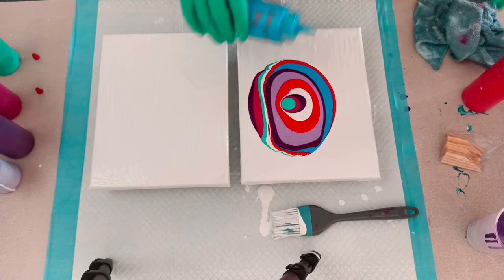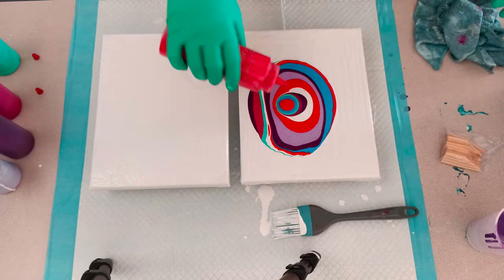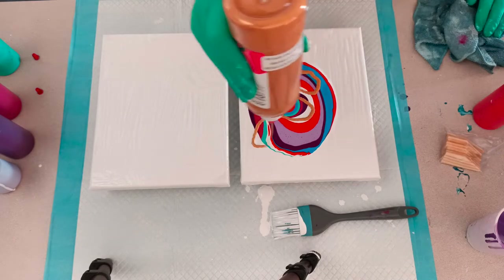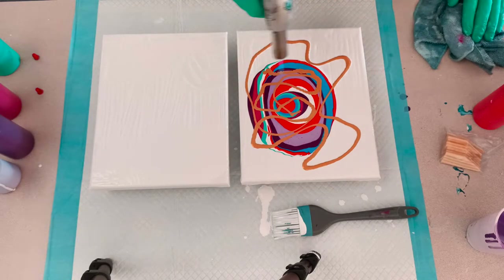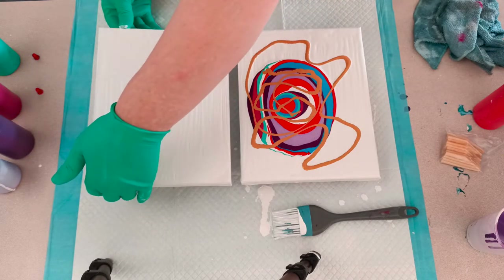I think putting white down on both canvases works well because if you only put it on one side, you have to put a fair amount down because it doesn't always transfer over to the other canvas. I thought the gold would be a pretty cool addition, especially when it's just over the white, so that you get like this gold frame around your colors.